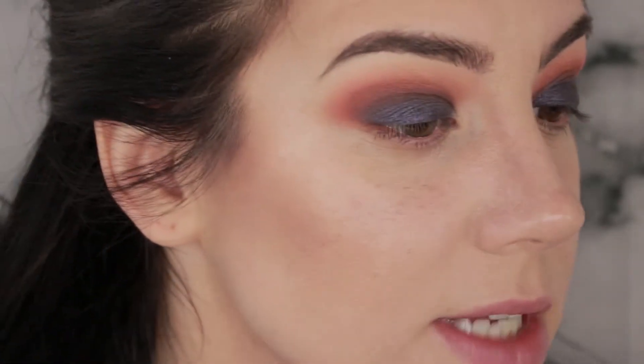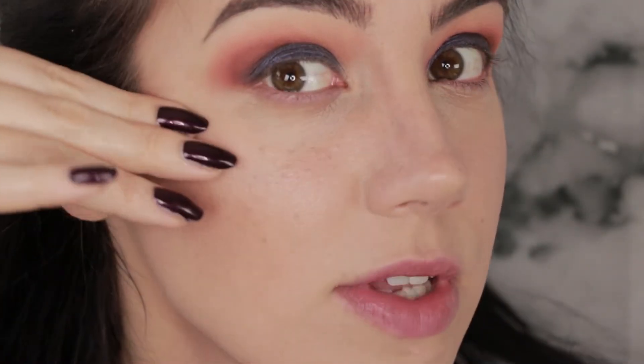Now that most of the dark shades on the lid are done, I'm going to conceal underneath my eyes. I put a little bit of extra powder — just a touch more than I normally would — to make sure I'm catching any fallout. There is a little bit of fallout with these shadows, but they're very pigmented so that's what we should expect. And then we're going to finish the rest of the fun stuff.